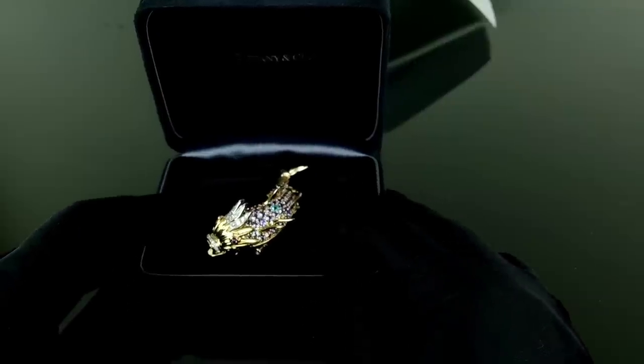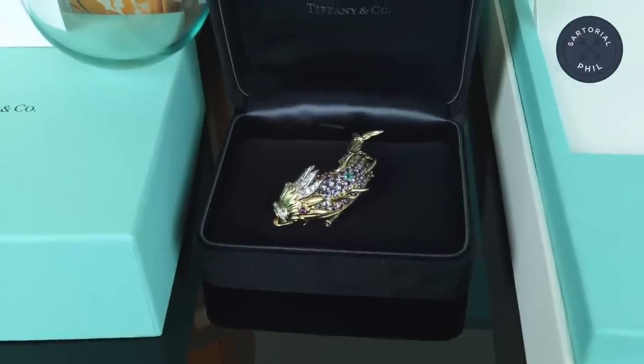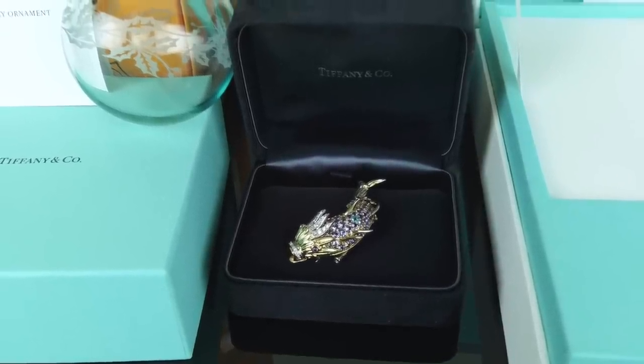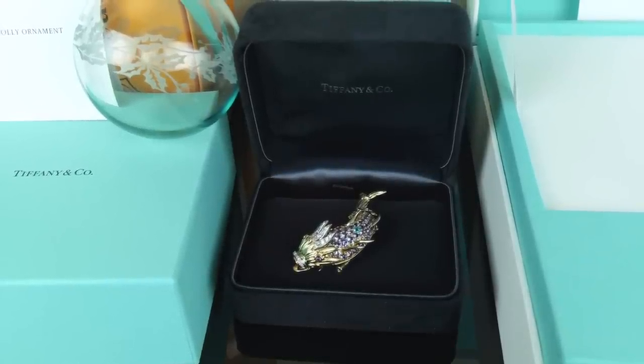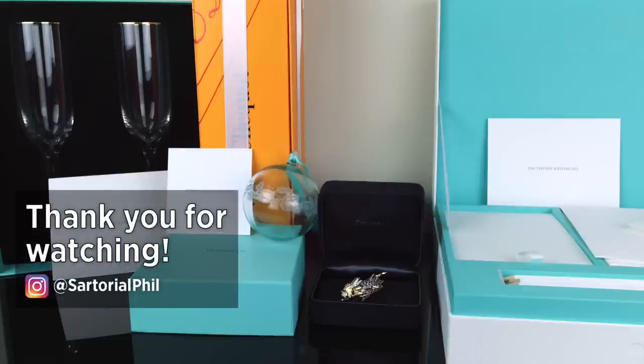I'll link that video in the description too. If you want to check that out and this is your first time watching my jewelry pieces, I think you'll be interested in the bird on the rock as well. I also have the 18 stone ring — or 16 stone, but in the size I got they had to add an extra two stones — which is also a very classic Schlumberger piece. So thank you for watching, subscribe for more videos, check me out on Instagram for the latest updates and exclusive content. I'll definitely be posting more modeling shots especially as I wear this out, and I'll have more pictures on Instagram. Hope to see you there and in my next video.